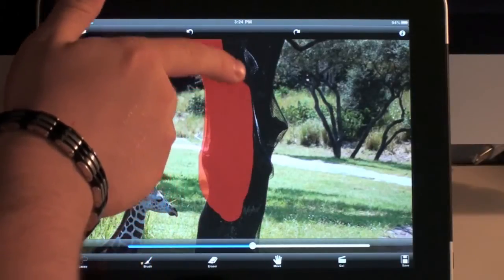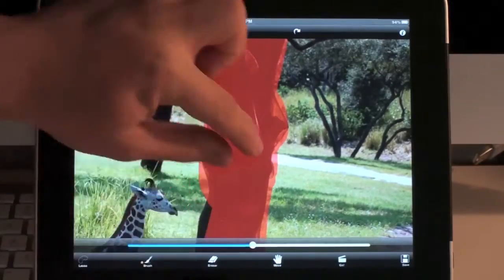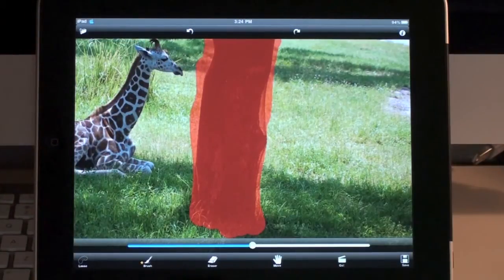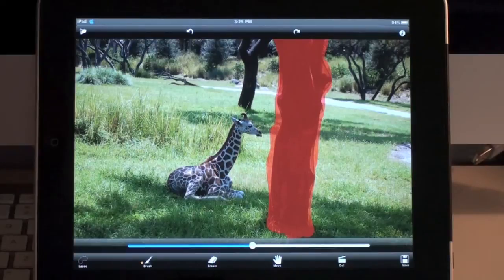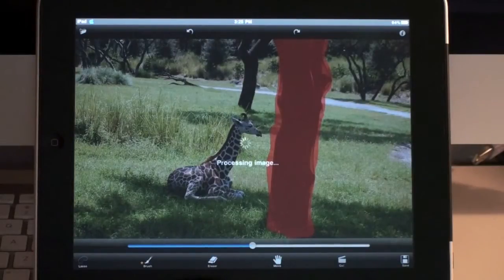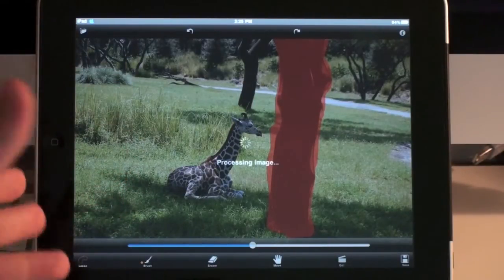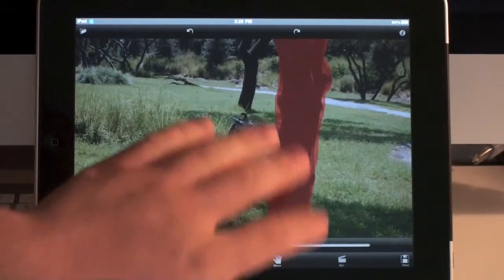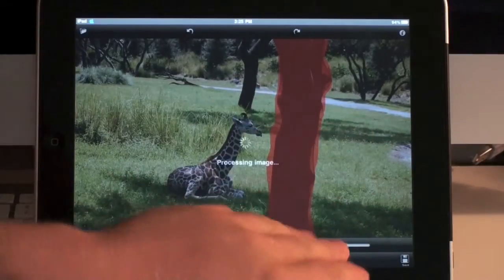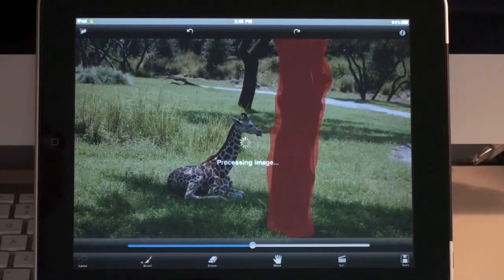I'm just going to go ahead now and finish highlighting the rest of this tree. Now that I've finished highlighting this tree, you press the go button and it's going to process the image. What it's going to do is actually remove the section that you highlighted and fill it in with what it imagines will be in the background according to what's beside the object. So it's going to interpret what's behind this tree by what's on the left and right of it, and automatically fill that in and assimilate what would actually be there if the tree weren't there.